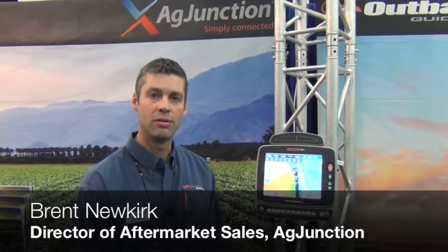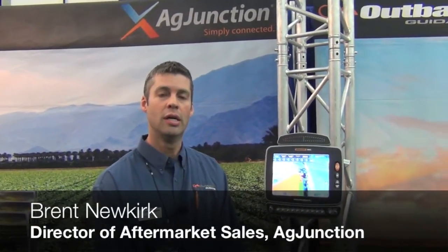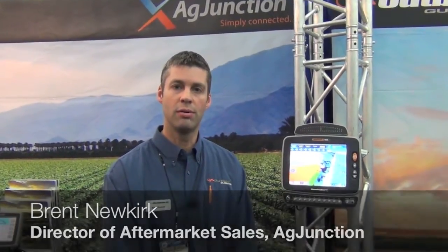Hello, I'm Brent Newkirk. I'm the Director of Aftermarket Sales for Outback Guidance by Ag Junction. We're here at the Farm Progress Show 2014, discussing new features of the Outback Max.